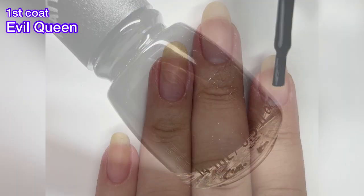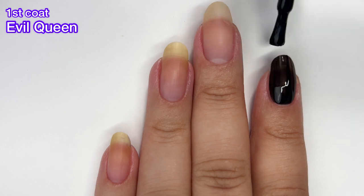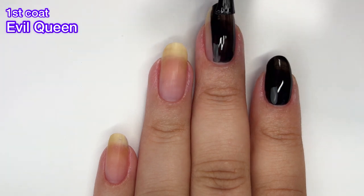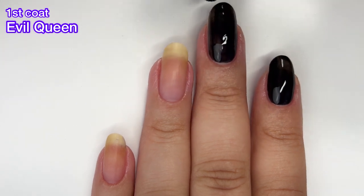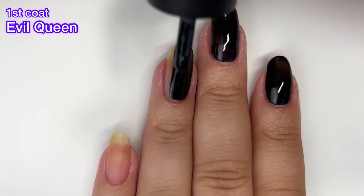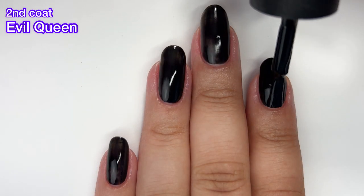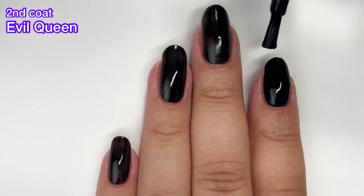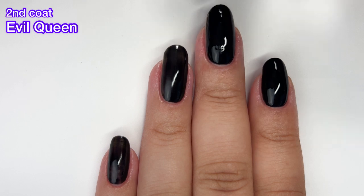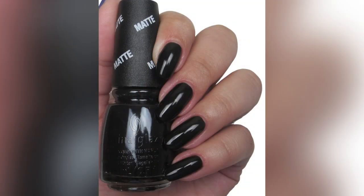Next up we've got Evil Queen and this one is another matte polish — a matte black. It's fine, just a regular black, and it is opaque in two coats. None of these matte polishes dried too quickly like some of China Glaze's other matte polishes in the past; these give you enough time to work with them. But again, we probably already have black and a matte top coat. The collection as a whole was a little bit on the boring side for me. I'm really hoping this was just an off year and I'm keeping my fingers crossed that the 2023 Halloween collection will be way better.